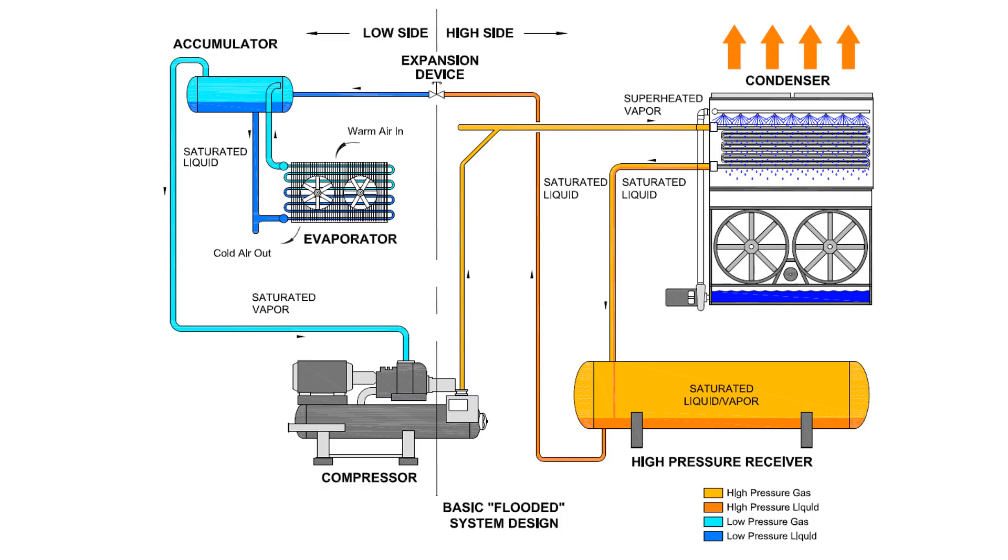The purpose of the suction accumulator is to prevent liquid from entering the compressors. The suction accumulator receives vapor from surge drums and evaporators and separates any residual liquid from the vapor to allow only the vapor to be piped to the suction of each compressor. The suction accumulator is equipped with a high-level float switch that is wired to shut down the compressors in the event of a high-level situation, preventing liquid ammonia from entering the compressors. Under normal conditions, the suction accumulator contains low-pressure vapor ammonia.